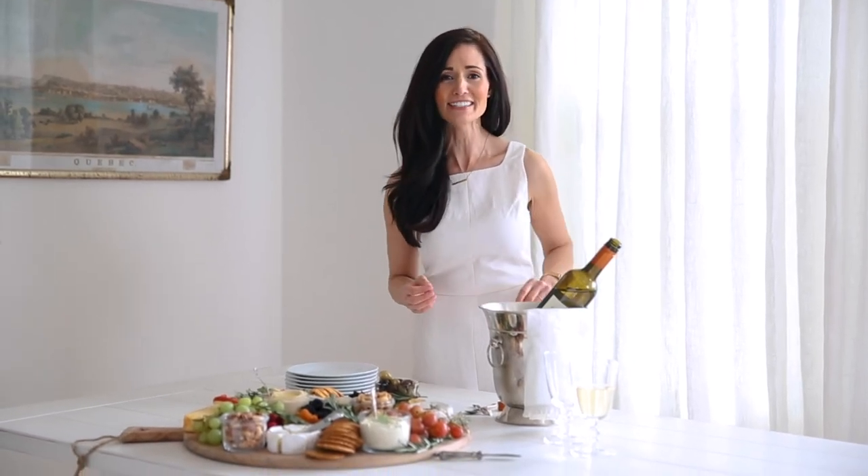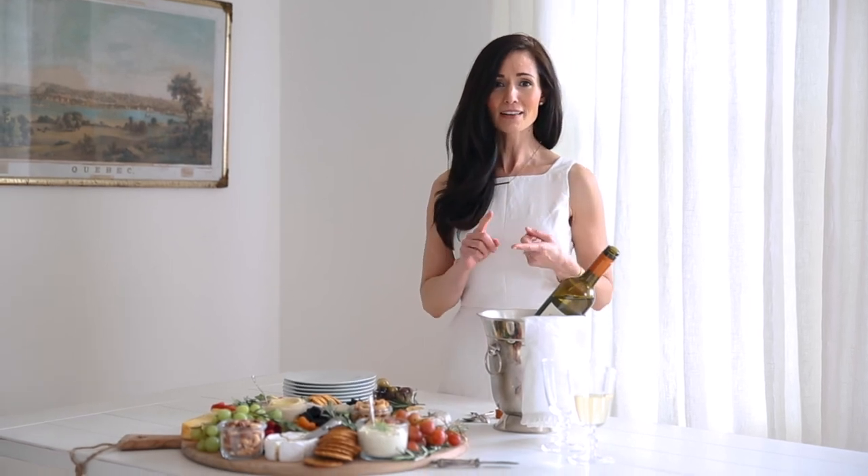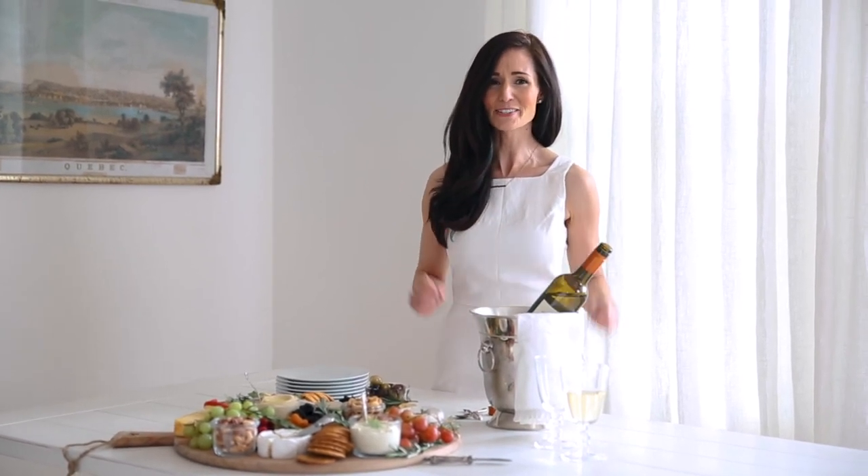If you're looking for more healthy entertaining ideas, head over to freshnutrition.com — I've got lots of ideas there. If you like this video, please go down below, like, comment and subscribe. Thank you so much.